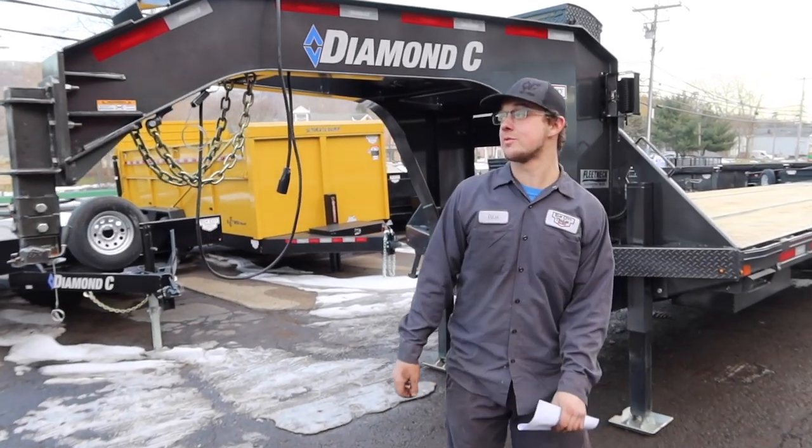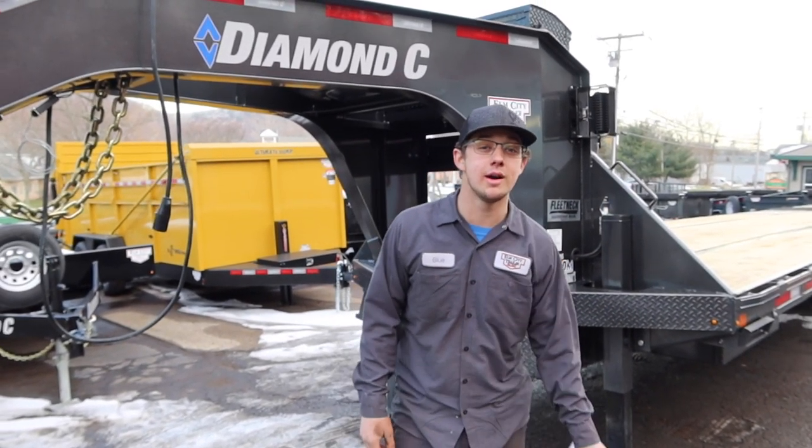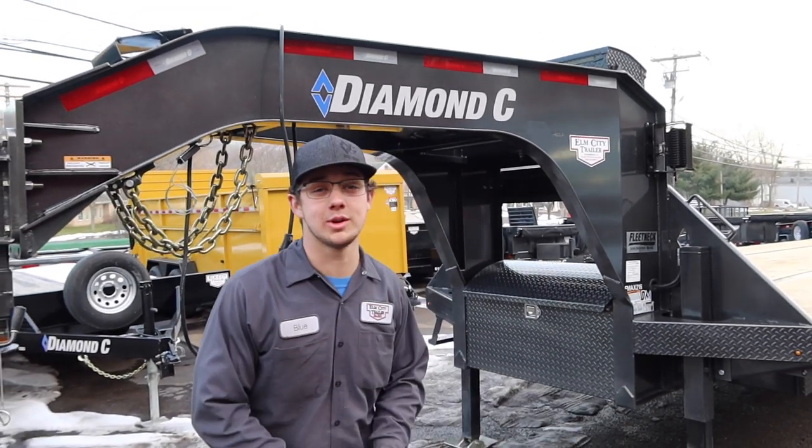Hello everybody, my name is Blue from Elm City Trailer. Today I'm coming at you with a video of Diamond Sea Gooseneck Trailer — hot shot trailer, what most would call it.